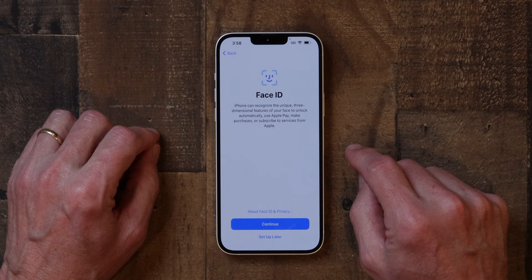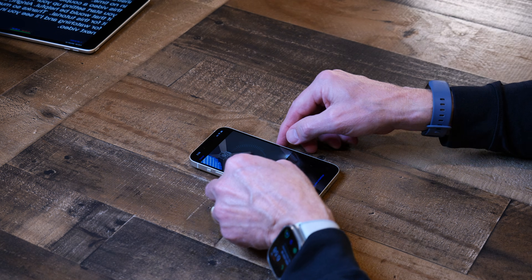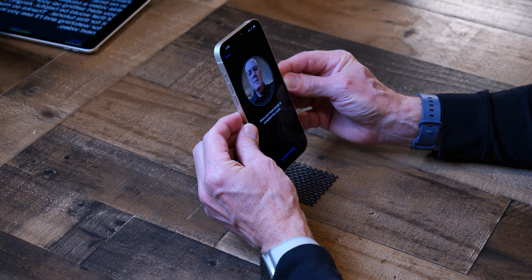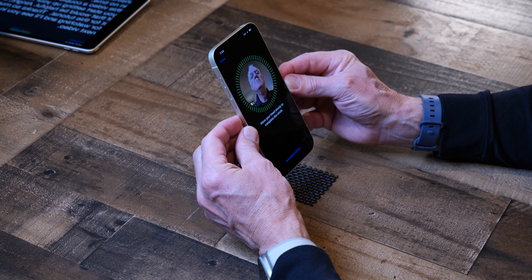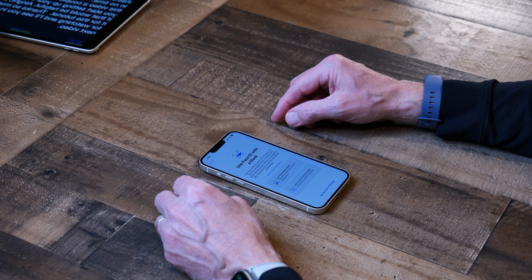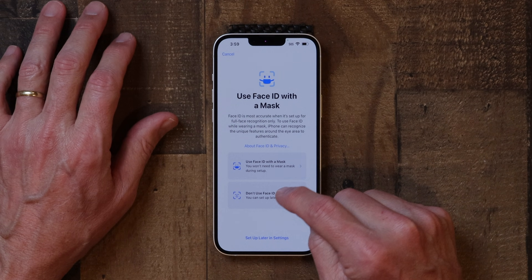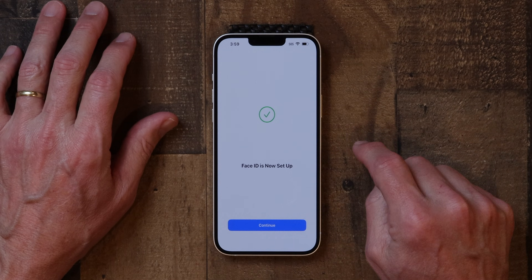Now it's going to ask you to set up Face ID. I'm going to do that now — I'll hit Continue, then Get Started, and hold the phone up to scan my face. My face scan is complete. Then it asks if I want to use Face ID with a mask. I'm not going to set that up, so I tap 'Don't Use Face ID with Mask.' Now it says Face ID is set up — hit Continue.